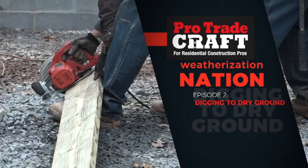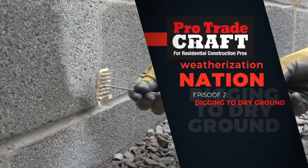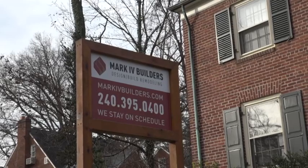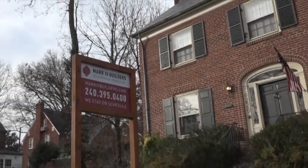Welcome to Pro Tradecraft's Weatherization Nation, a show about building smart from the start. Last week we got acquainted with a 75-year-old brick home in Washington, D.C. that Mark IV Builders is adding to.